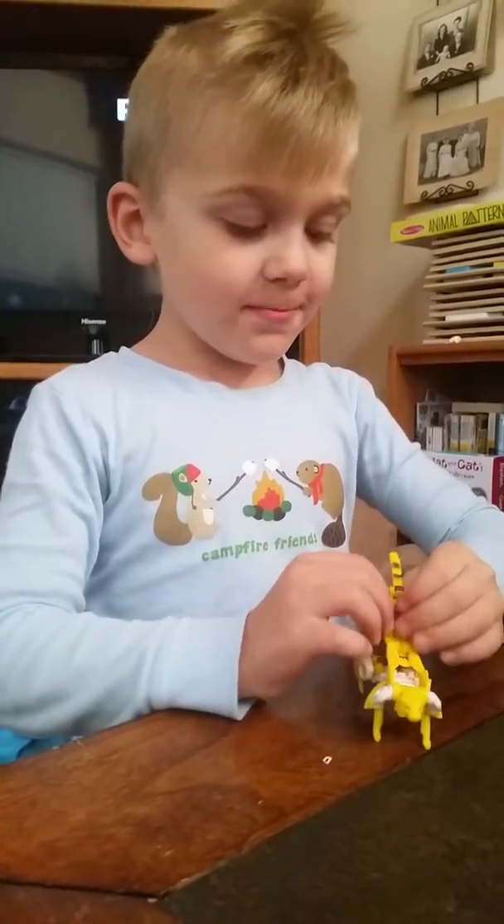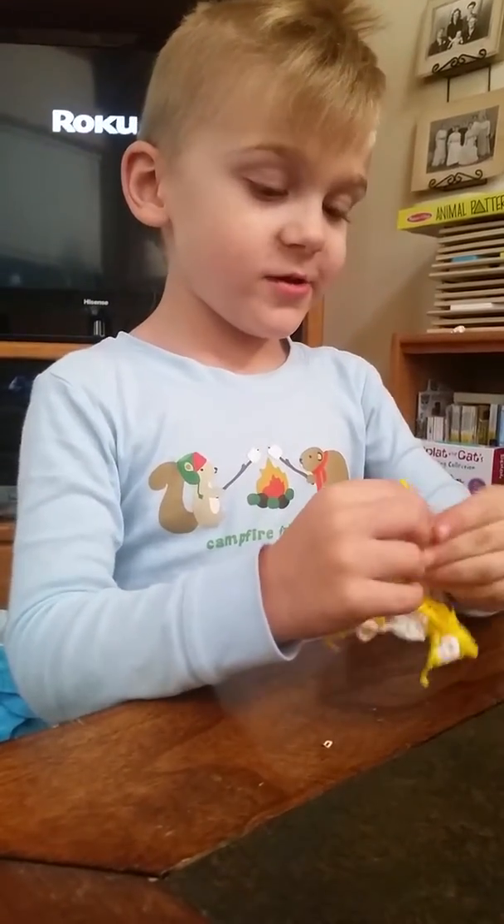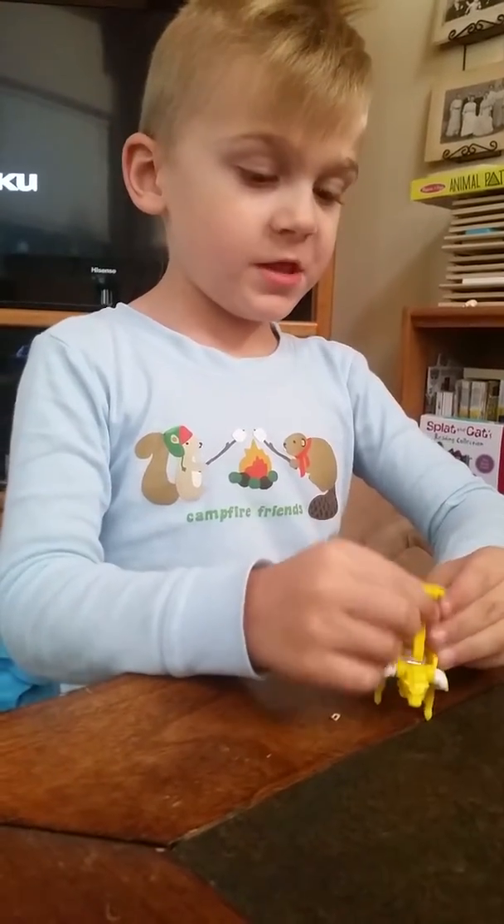But, oh, I forgot. I wanted to show you how this transforms. Transform this.